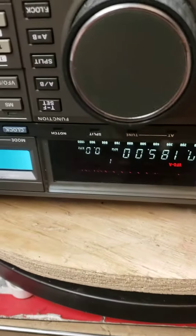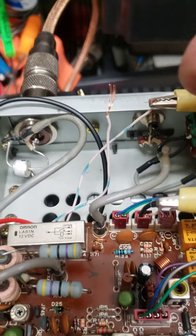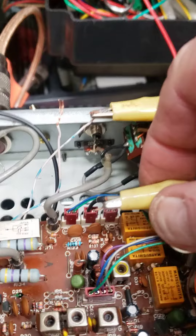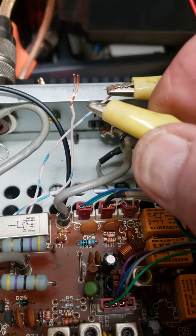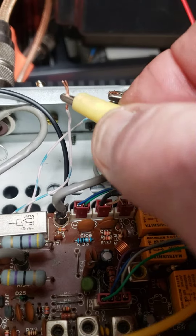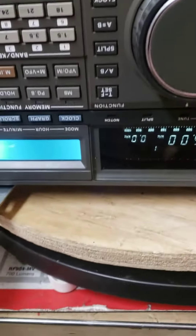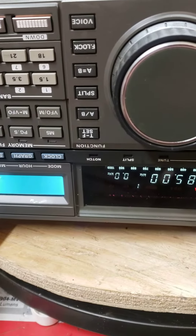Do you hear anything from the radio now? These two little white wires are jumped right to the relay. When the relay fires, if I turn it up some more, you'll hear it.